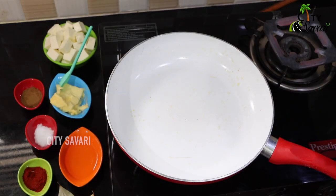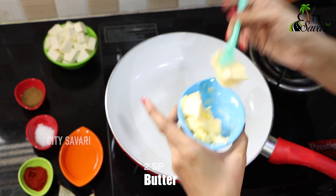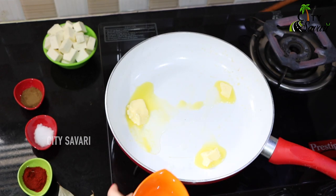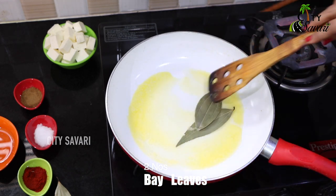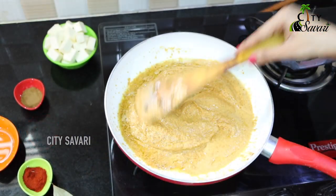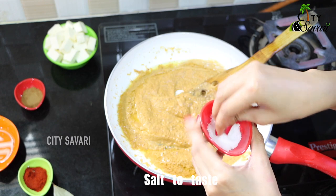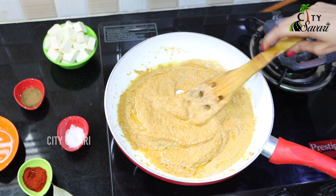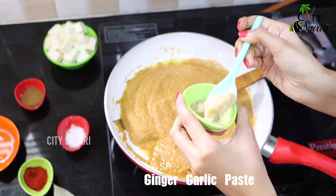So we are preheating the pan again and will add two spoons of butter this time, along with a little bit of oil so that the butter doesn't burn. Once it's a little heated, we can add like two bay leaves. Now we will be transferring the pre-prepared mixture. Once all the paste is transferred, we will cook it on a medium flame. We will add a little bit of salt — according to your taste. I am also adding half a spoon of ginger garlic paste.